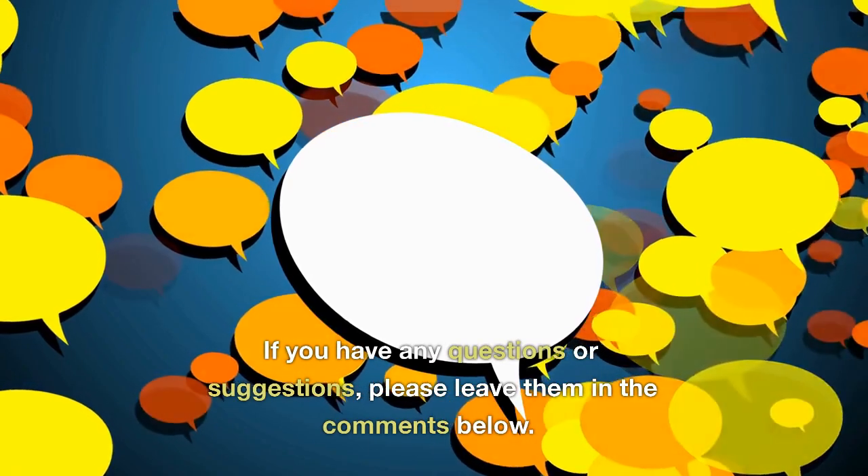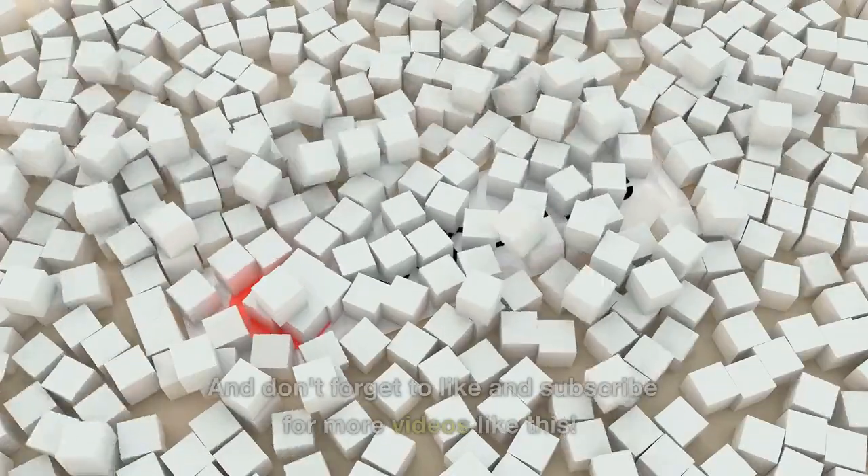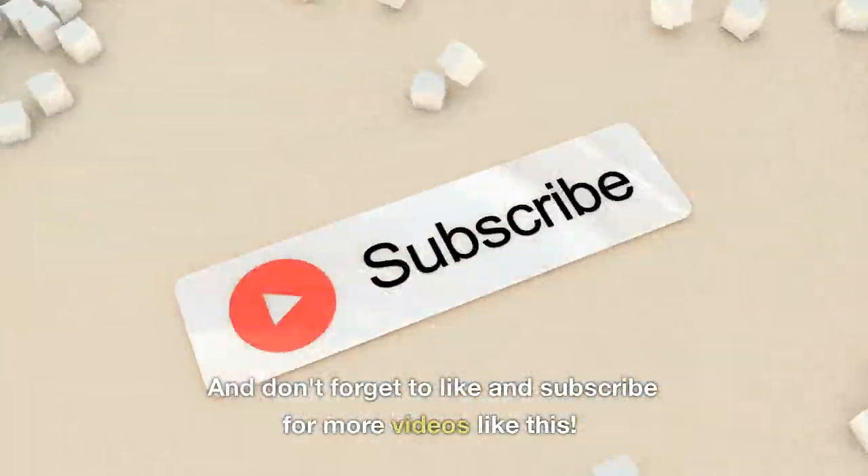Thank you for watching this video. For more details, see the links in the video description. If you have any questions or suggestions, please leave them in the comments below, and don't forget to like and subscribe for more videos like this.